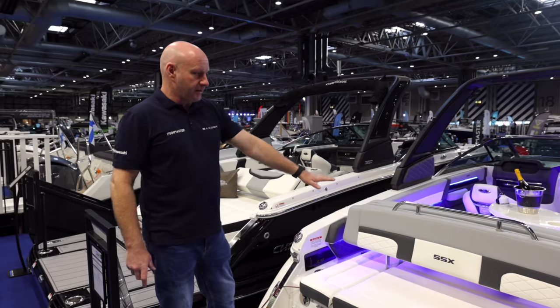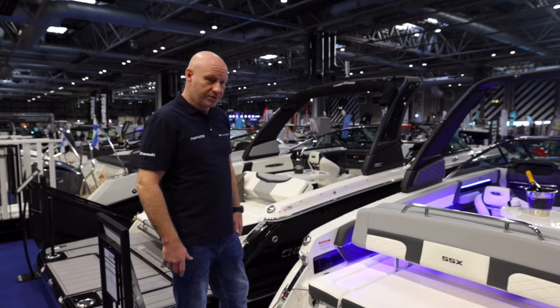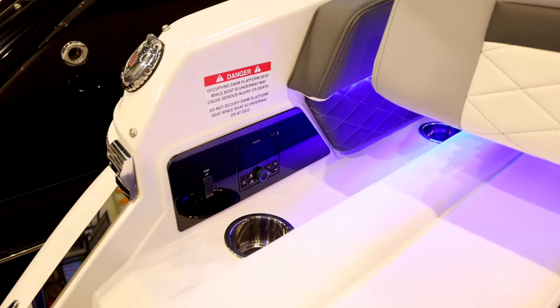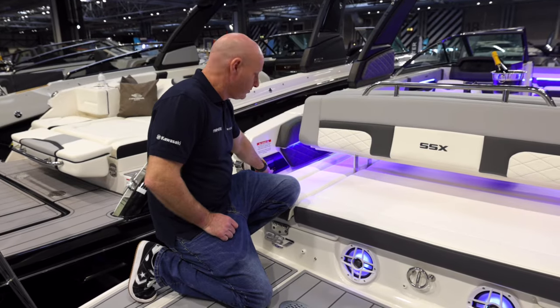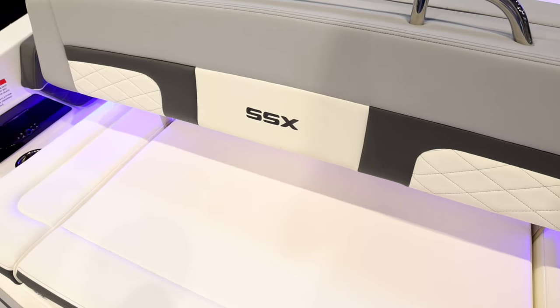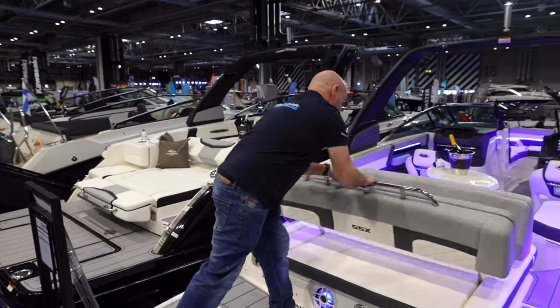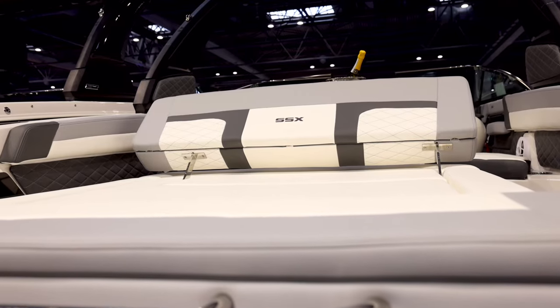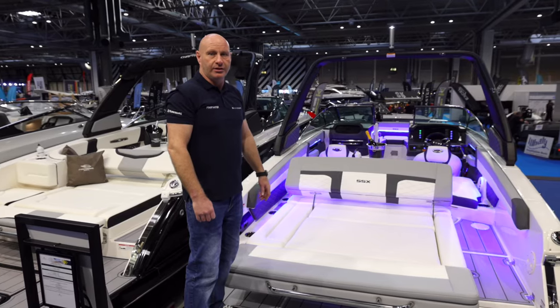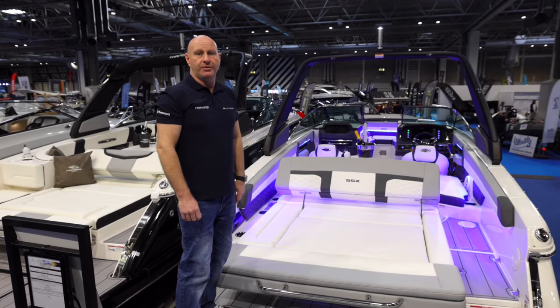The rear bench at the back is enormous — it'll take up to four people. There's a cup holder on the port side, and directly above it a conveniently located trim switch and stereo control. But another thing that sets this boat apart is that in one easy movement it turns into a four-person sun lounger, without affecting your access into the boat in any way.